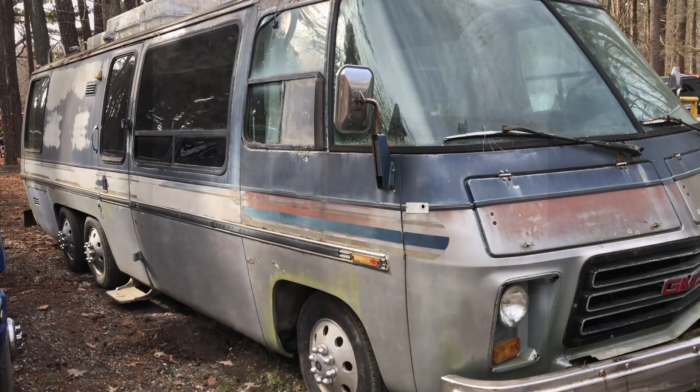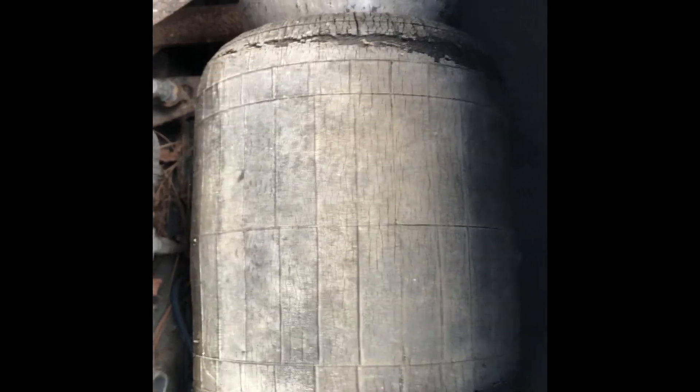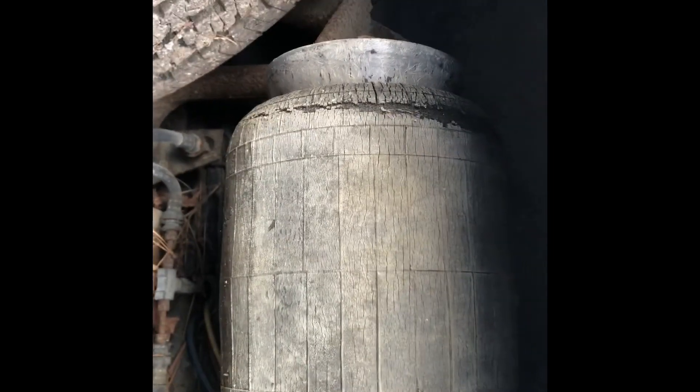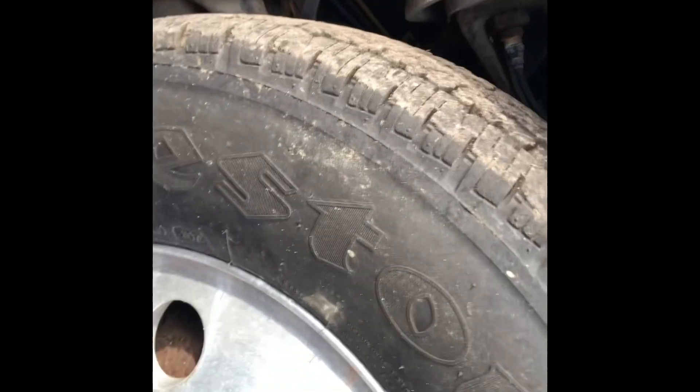The airbags aired up — there's a zerk and a valve there, so the valve is off. I was just able to manually put air in there. They don't look super great, but it did air up and appears to be holding, which is nice. I'm going to jack this thing up and see which brakes might be dragging.